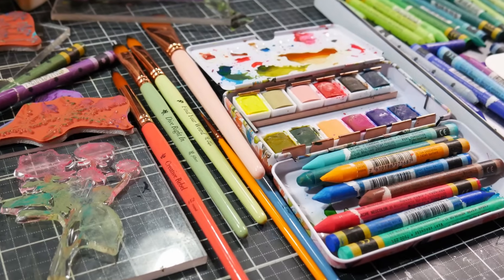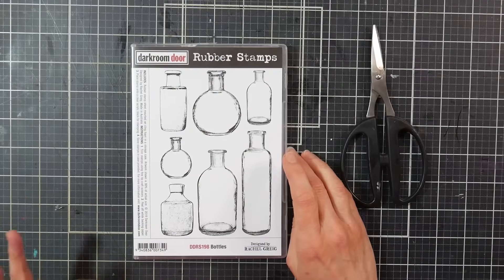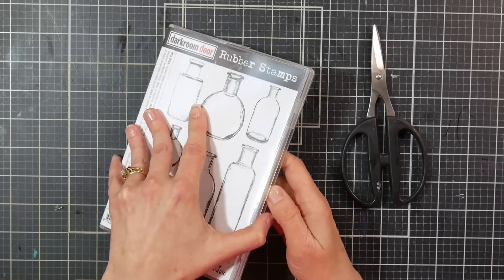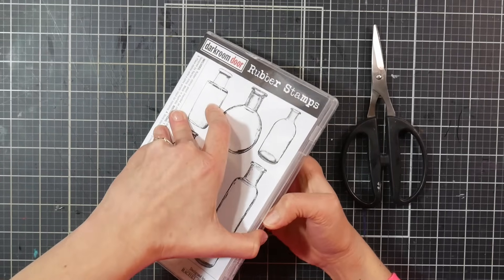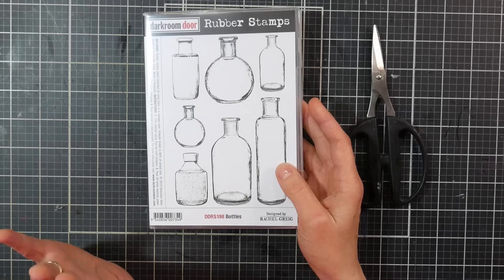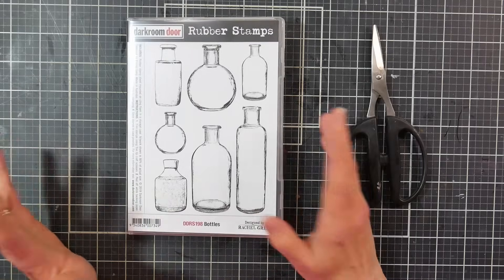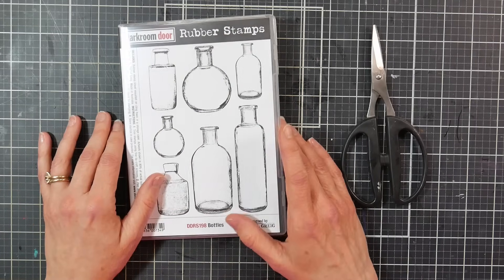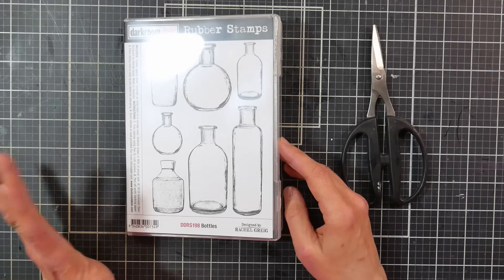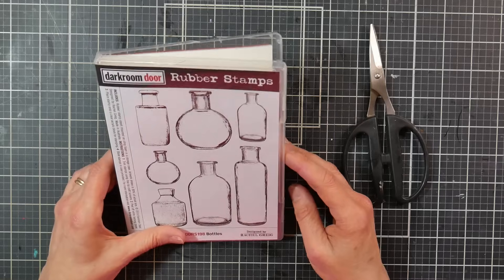Hi there! Lindsay here, the Frugal Crafter. My voice sounded a little rough, probably because I haven't been recording over the last week very much — I was ill on New Year's and it took me a while for my voice to rebound. I thought, you know what, I'm feeling a little down, and maybe if I just get out some supplies and play without any preconceived ideas or expectations, that might pull me out of it. And if you're struggling this time of year, maybe it'll help you too.